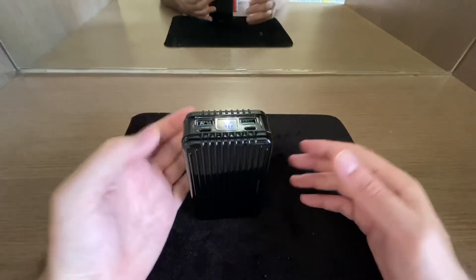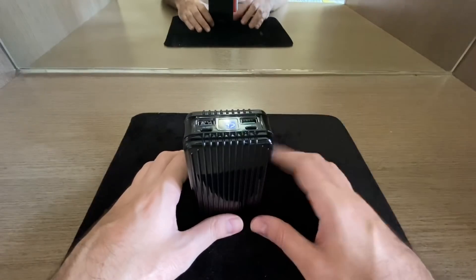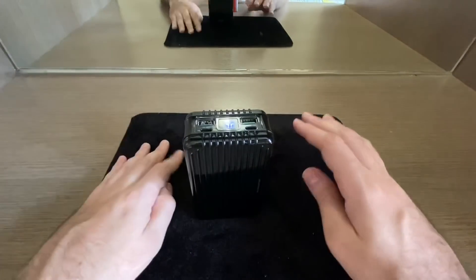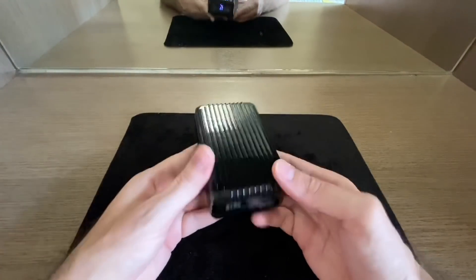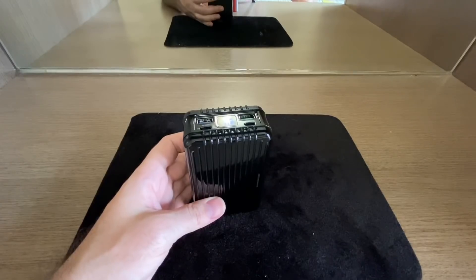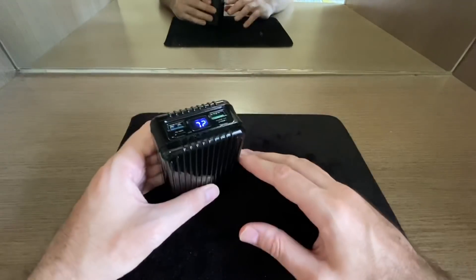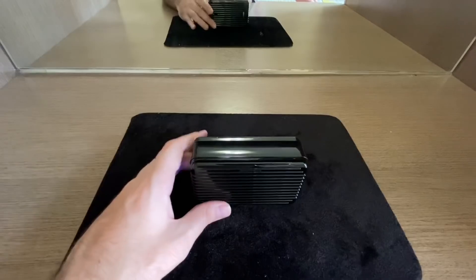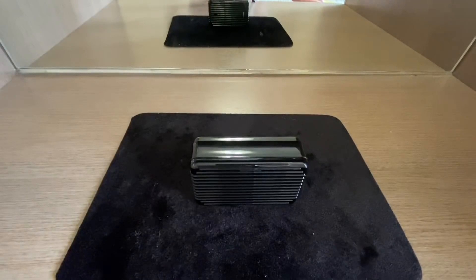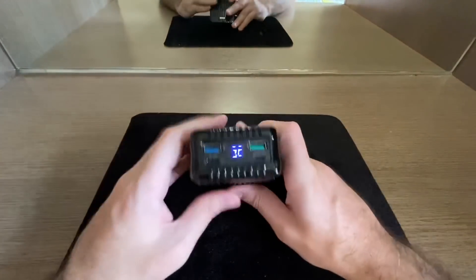The maximum input specs are: 5V/3A, 9V/3A, 12V/3A, 15V/3A, 20V/3A, 20V/5A, and 100W max. It weighs about 481 grams (roughly one pound). Dimensions are 4 inches by 4.7 inches by 2.8 inches by 1.6 inches. It comes with a two-year warranty and is available in black, silver, and a new blue color.